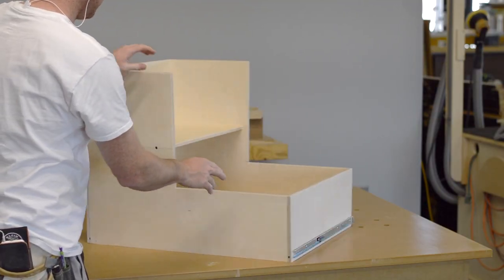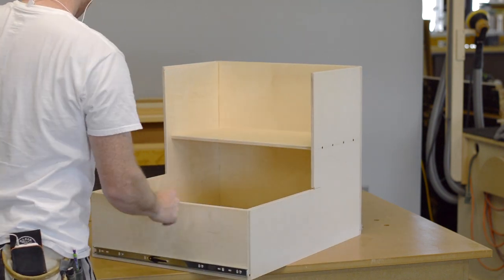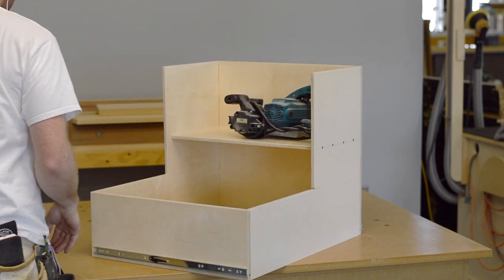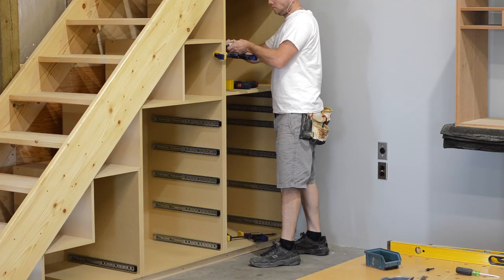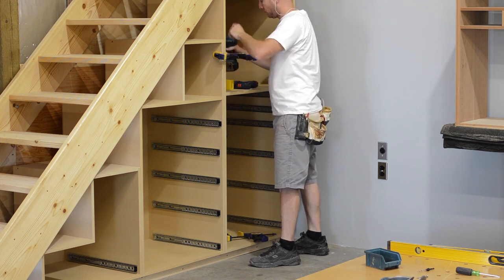After building the 11 normal drawer boxes, I came up with a solution for the smallest cabinet — I think it's going to work well to house my lipping planer, which is a tool I like to have quick access to. With the drawer boxes built and the drawer slides installed, it's time to install the cabinets themselves permanently — up to this point I just had them temporarily sitting there.